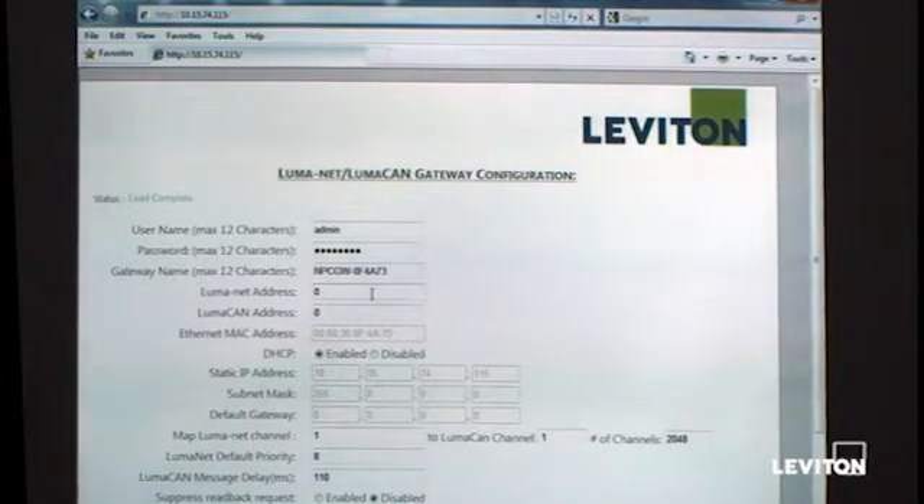The configuration page shows a Luminet address and a LumaCAN address. Both Luminet and LumaCAN require the device to have addresses in order to participate on the network. Since this device bridges the two protocols, we need an address for each. Currently both are set to zero — at zero, there's no communication on the network; the device is just sitting there without transmitting. For our setup, I'm going to change both to one. Since they are separate networks, they can both have the same ID for Luminet and LumaCAN.